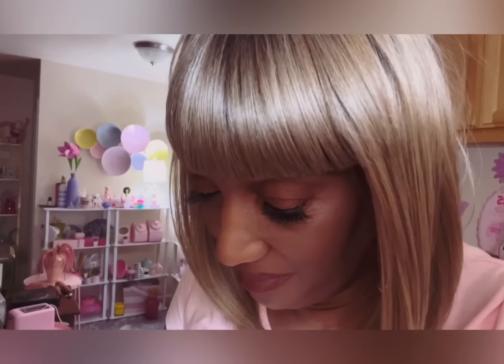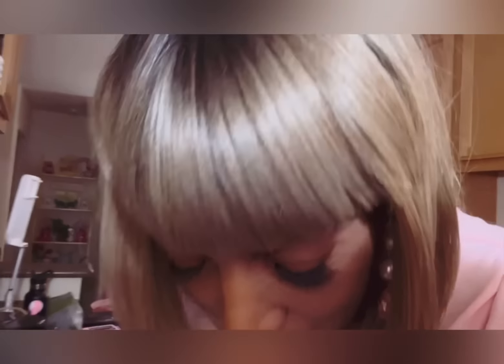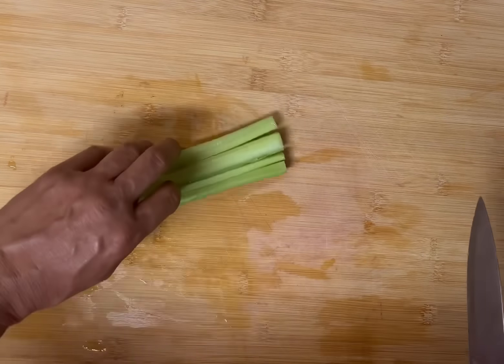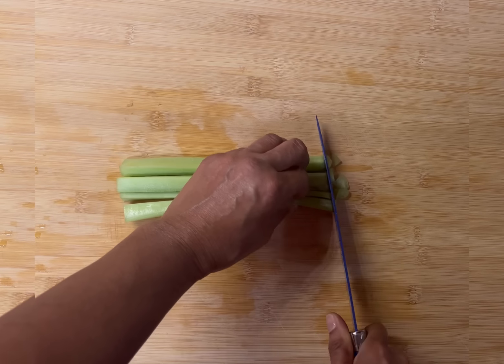I'm so happy you're here — I finally get to make this soup for you and you are going to love it. I promise you your family is going to love it and it's going to make you feel so good inside, so warm. Without further ado, let's begin. We're going to start off by preparing our vegetables.